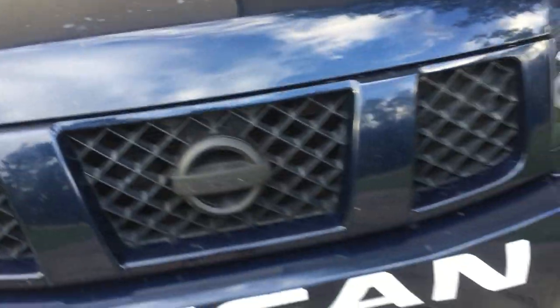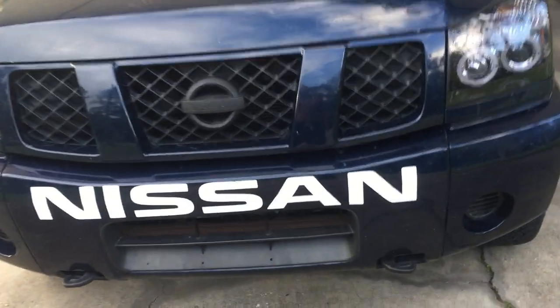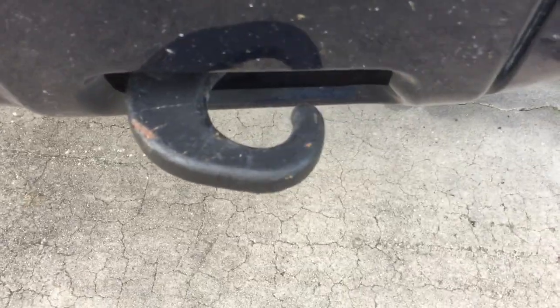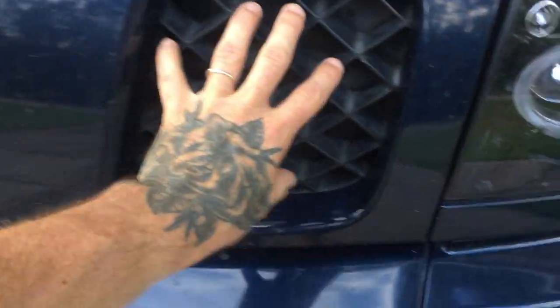Starting outside — this is a Gen 1 2007 Nissan Titan XE. XE is their workhorse model. I've blacked out the logo in the front and added a sticker. I do have some new race tow hooks that are going to replace these. I cleaned them up, sanded them down, filed them because they get pretty rusty, and then I painted them, but that paint's coming off already. I've got lights to replace the plastic piece here.